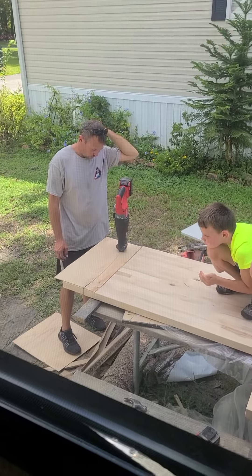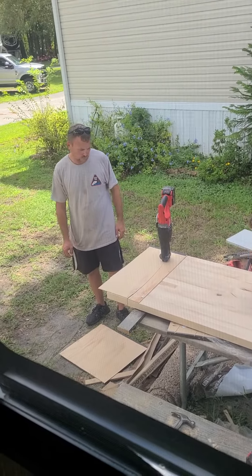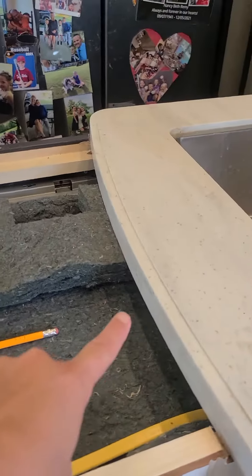Jace is helping stabilize it. Dustin is doing the curb — that's what he's doing to make it fit nice and tight against the existing curb. Here's the curb that we have to work to get it to fit to, so it is a lot of work.